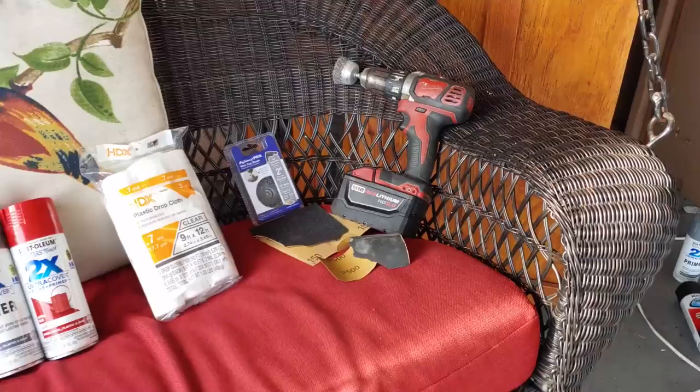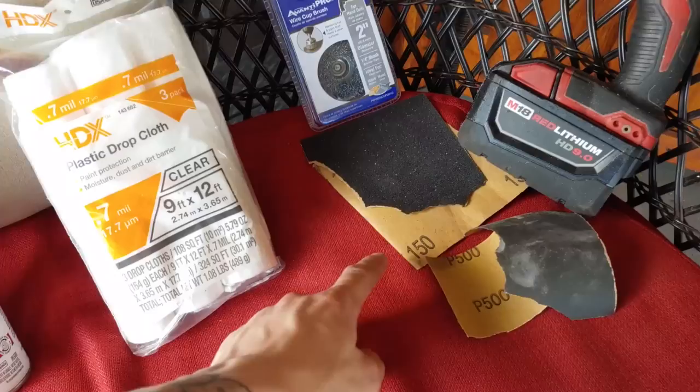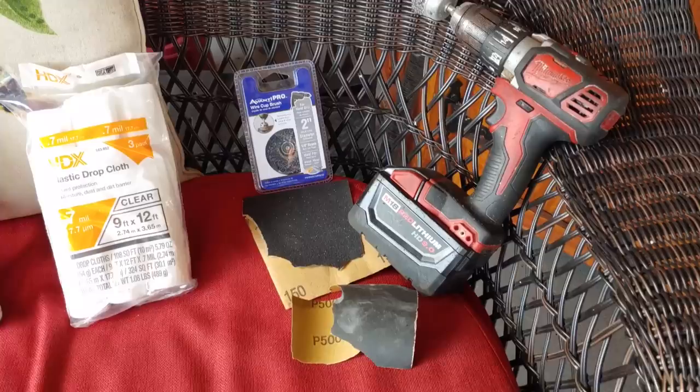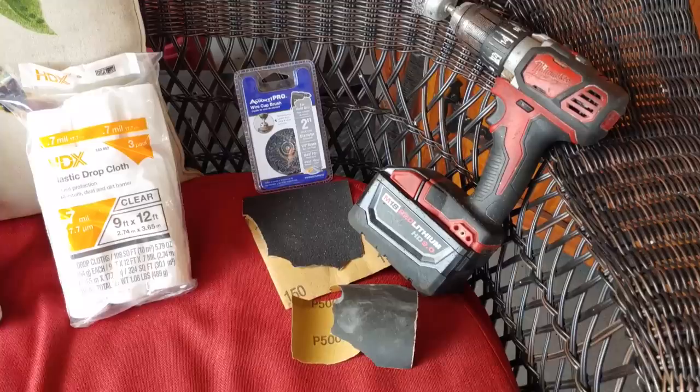Let's get started with this job. We need some kind of abrasive for these brake calipers. I'd recommend getting 150 and 500 grit — just to make sure you smooth it out with the 500. I'm going to use the drill just because I have one. If you don't have one, the sandpaper works just fine and it's cheaper. But this wire brush makes quick work out of those brake calipers, especially if they're real rusted out and old.